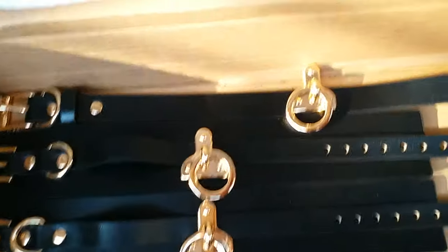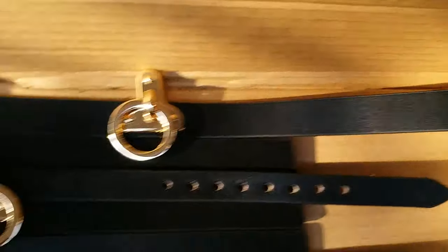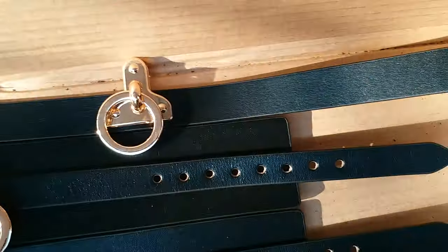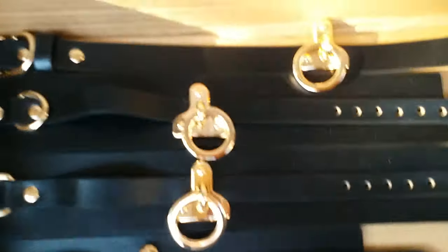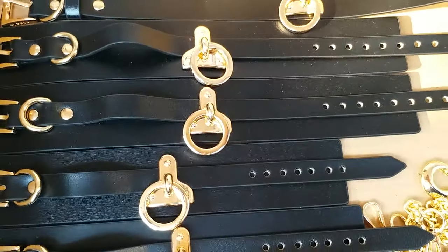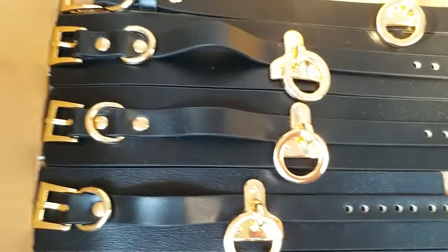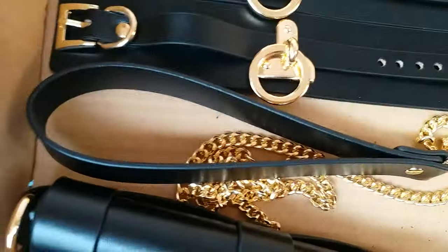Hello guys, this is our decent kit. The longest one would be the choker, the second and third one would be the ankle cuffs, and the last two would be the handcuffs. They are all built with genuine cow skin — soft and durable — and the hardware is gold plated, which is quite beautiful.